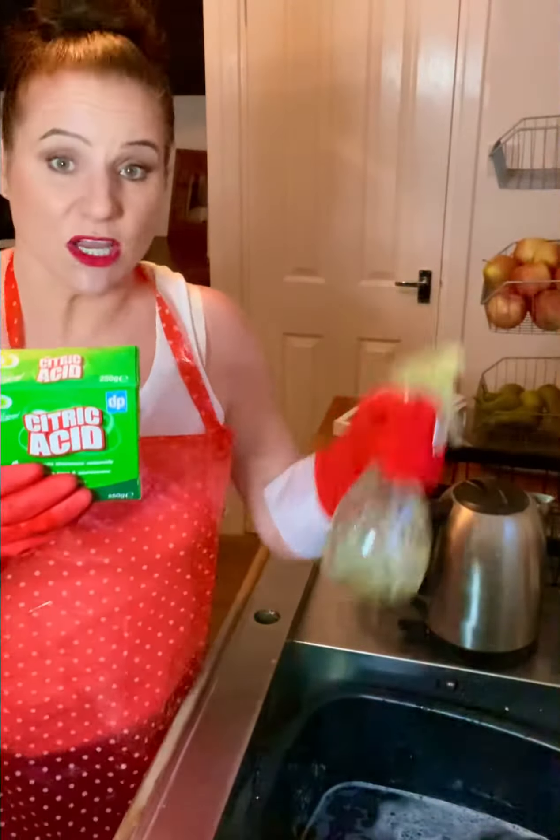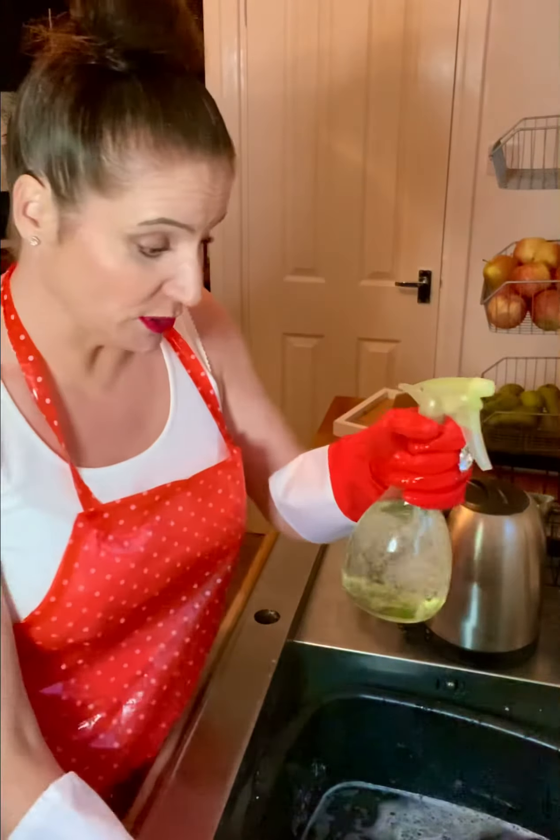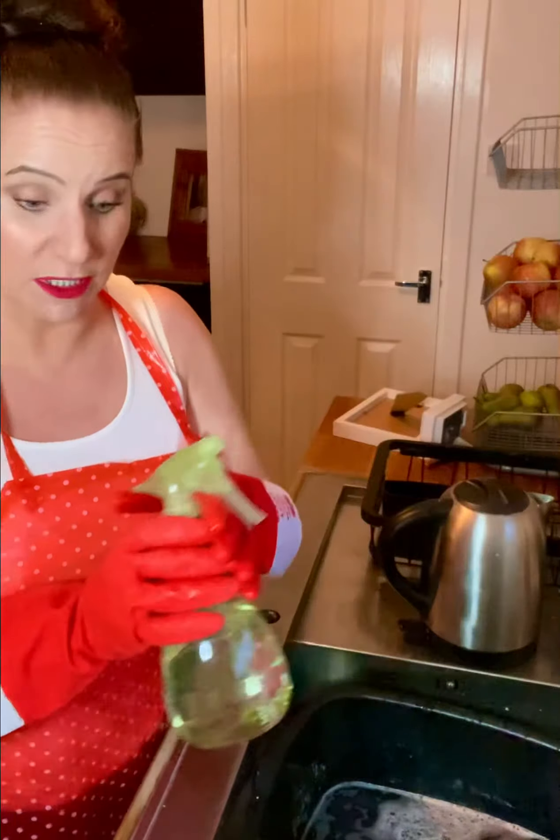Then give it a good shake once you've got your solution to make sure it's all dissolved. I'm going to do some videos on how you can use citric acid solution in your home.